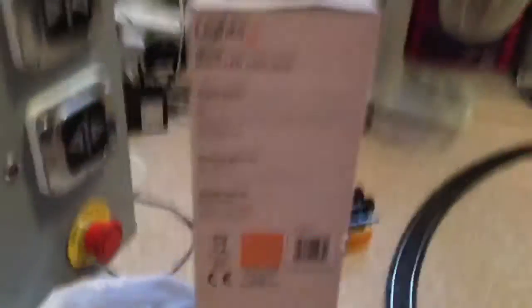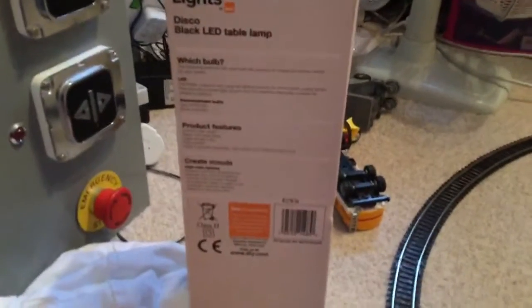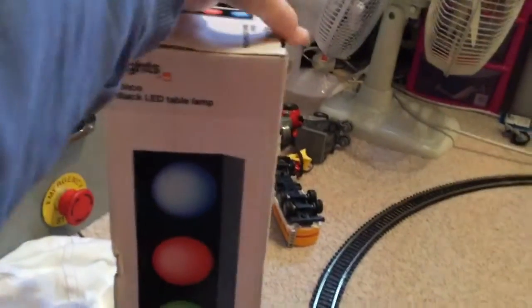This is the front of the box, the side of the box, the charge and information side. In the back, the other side, the top and the bottom. So let's unbox it.